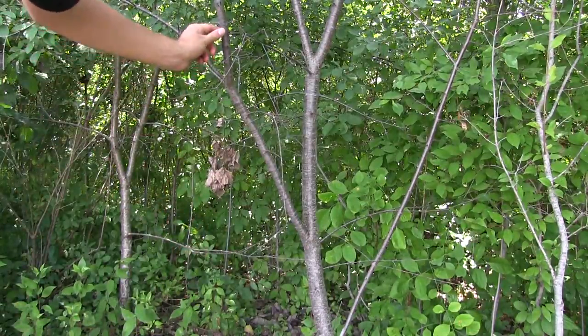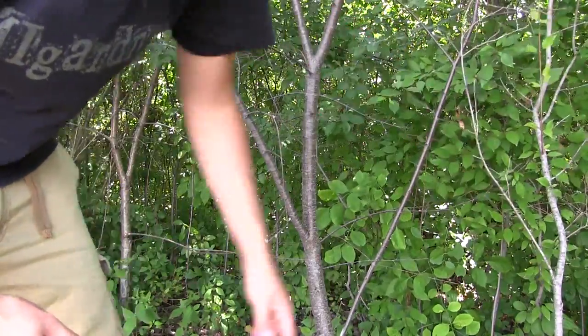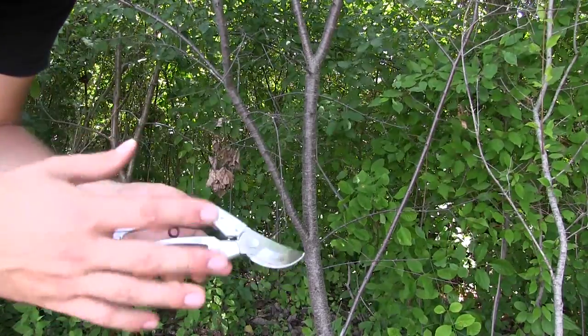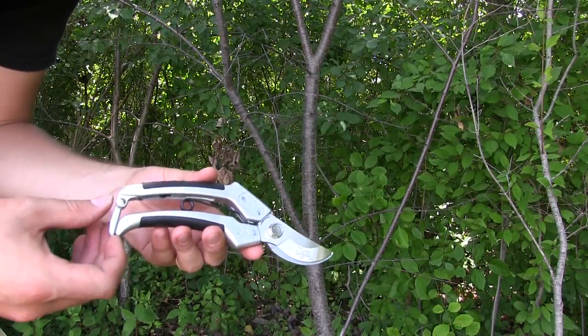We're actually going to cut some of these branches — this is probably about the thickest branch I could find. These are about the thickness they recommend going up to. This pruner can cut up to three-quarters of an inch, which is really impressive for a pair of hand pruners, and we're going to try that out now.